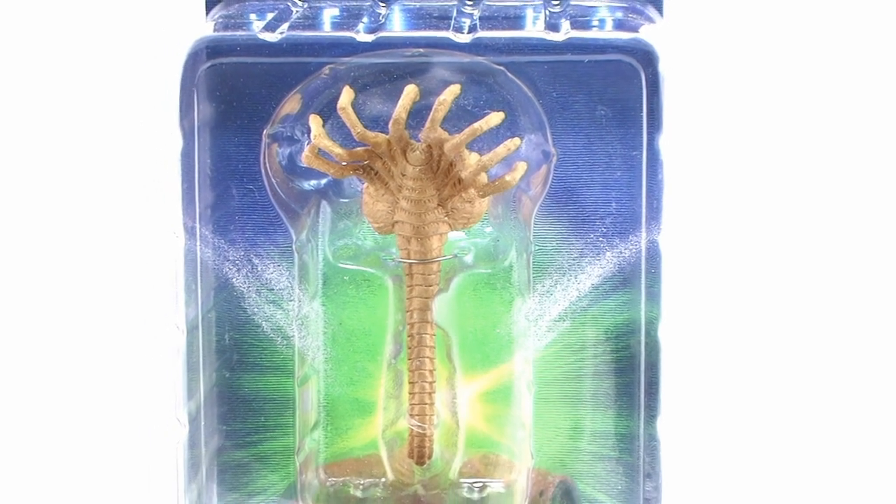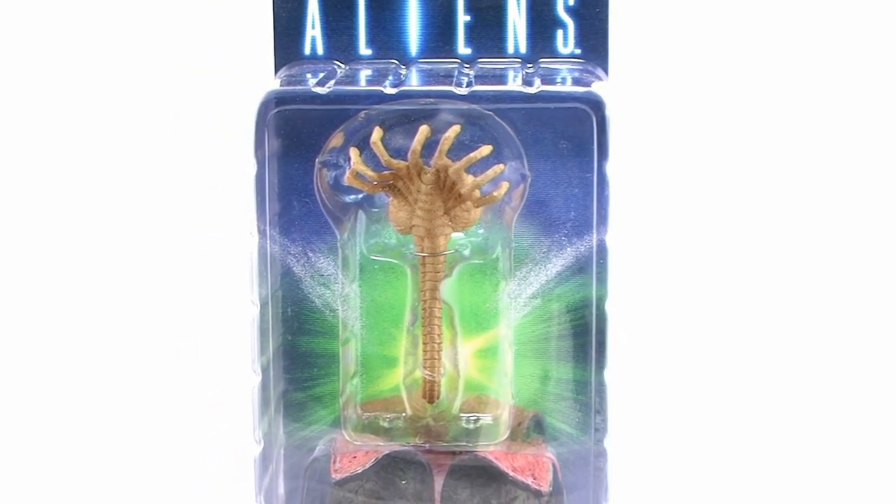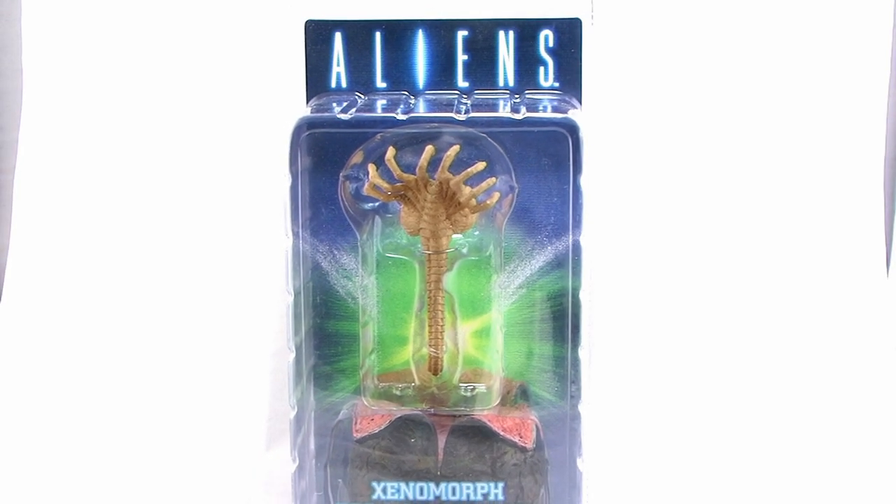Hey guys, I'm Pixel Dan and this is a review of the Alien Xenomorph Egg and Facehugger from NECA Toys. We get an Alien egg and a Facehugger to add to our awesome Aliens collection from NECA Toys, so let's check this thing out.